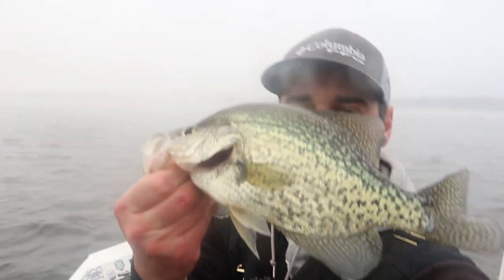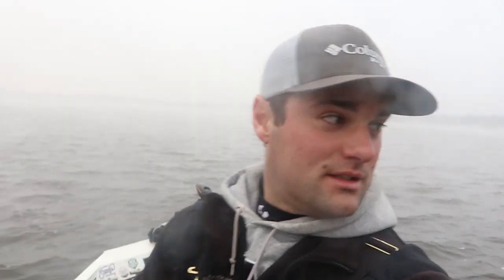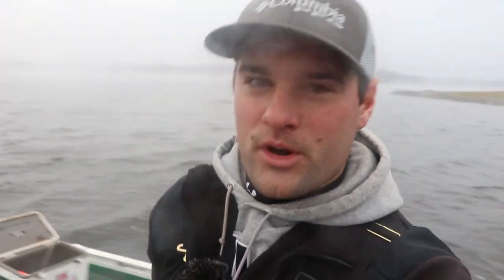We caught four in the boat — well, three and a half; I lost one. These are like average fish for here. I can't believe the average size is like 11–12 inches. It's amazing. Hopefully we put more of these in the boat. Just a little mid-morning update for you.